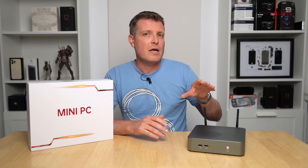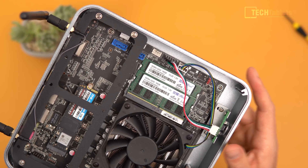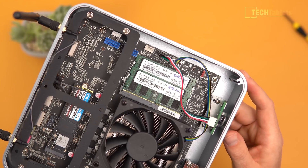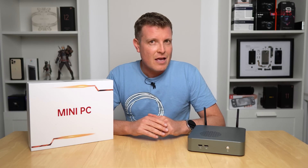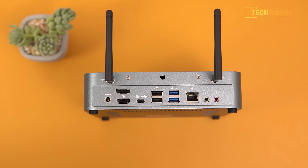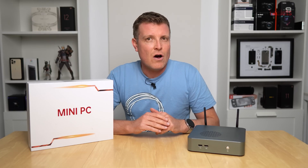This thing is super quick. It comes with 32 gigabytes of DDR4 RAM across two slots, so you can upgrade if you want. It comes with a 1 terabyte NVMe drive, Wi-Fi 6E with Bluetooth 5, and it can run up to three displays. In this review, I'll be testing it out and letting you know all the pros and cons of the MN59.